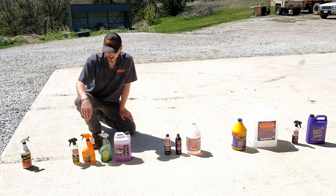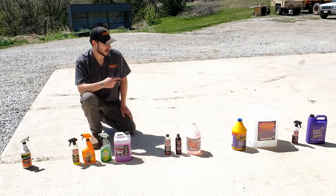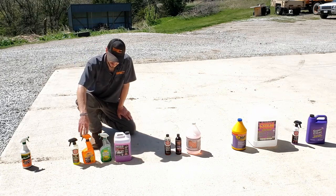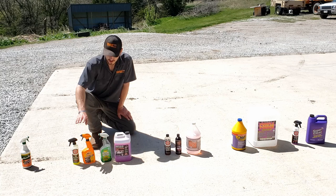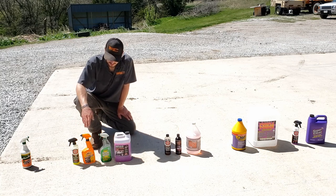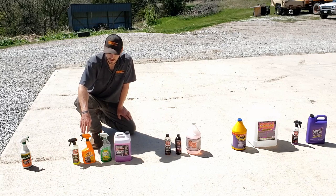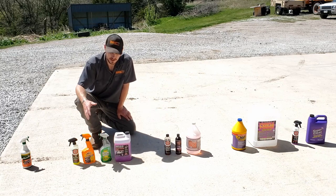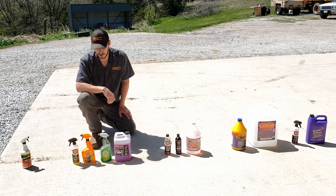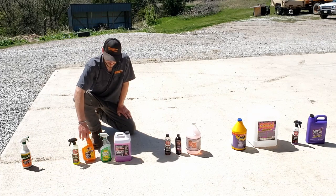Armor All — this stuff is actually the same chemical composition as Purple Power, so it must just be really diluted with some foaming agents in it. This stuff foams the most out of any of these, and I can tell you from this testing that foaming has no correlation to cleaning power. Yes, foam helps keep the chemical on the tire so it can react with the grime, but this is just a watered-down waste of money in a bottle.